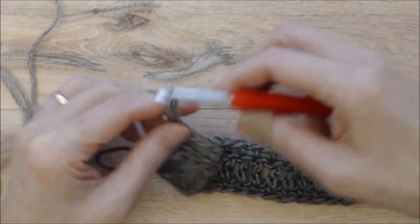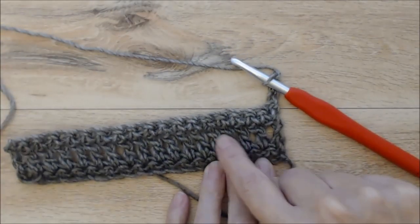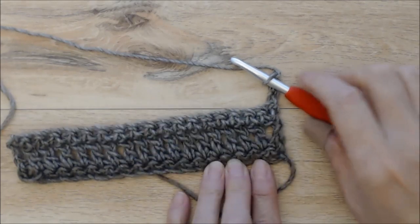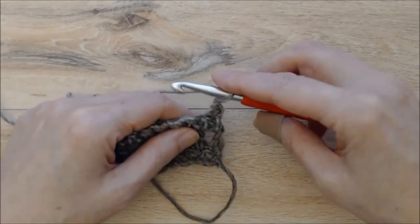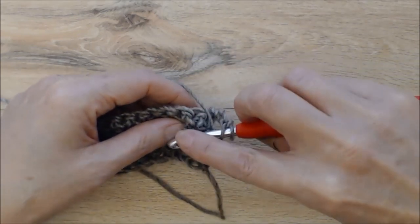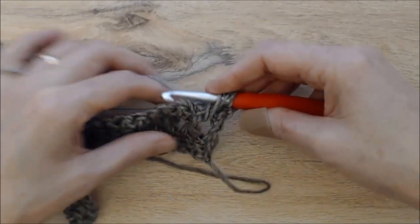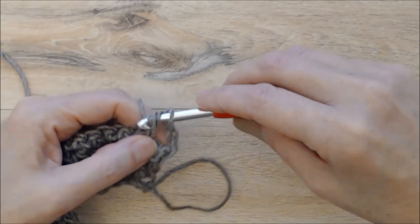Now chain three, turn your work. This is where the pattern gets a bit tricky — you'll see all these double crochet posts and we are going to be working into every other double crochet post below this row of single crochet. The chain three counts as your first double crochet. Now we're going to come down into this double crochet post and do a front post double crochet: yarn over, bring your yarn down, and working from right to left, go in behind that double crochet post, grab your yarn, and pull that loop up nice and tall above your single crochet row.